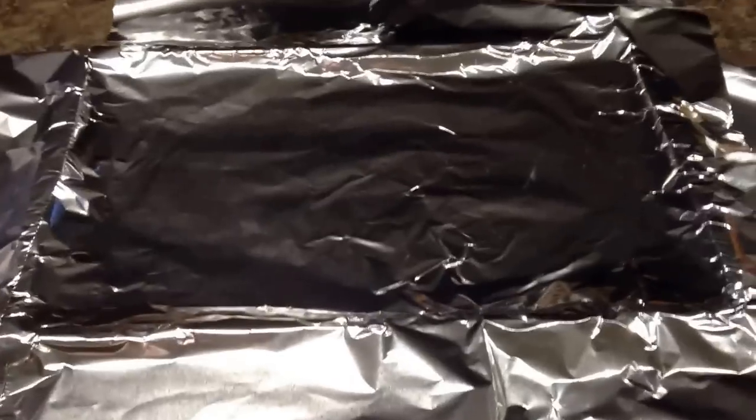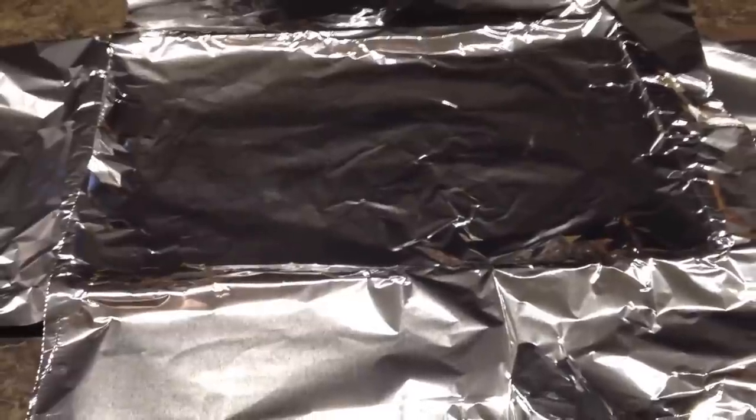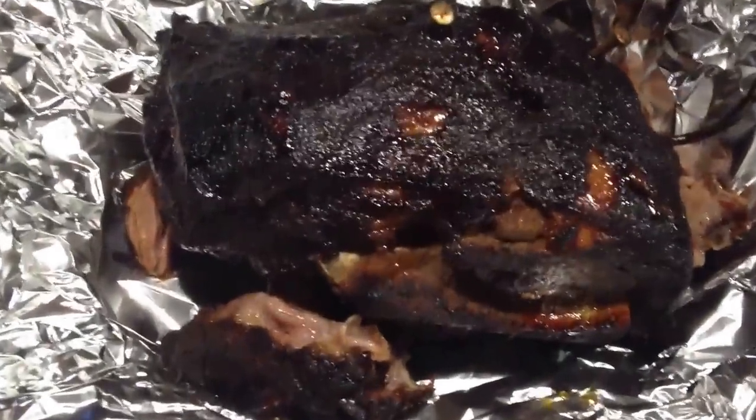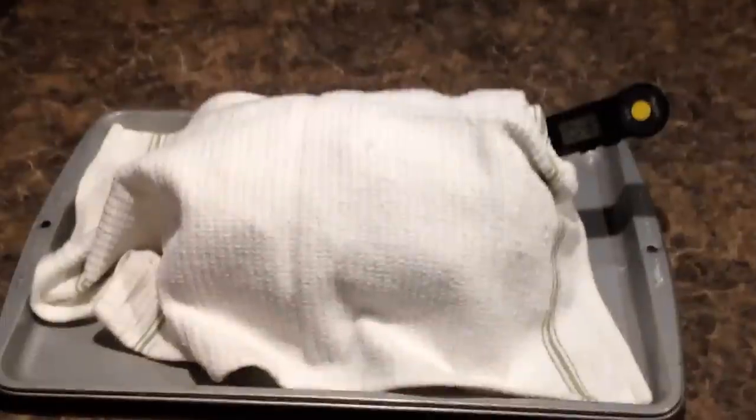At 12 hours we are real close — 194 degrees. I'm going to take it out at 195. What you want to do is take her out and wrap it in tin foil, cover it up with a towel for at least a half hour. At 12 hours and seven minutes we're done — 196 degrees. We're going to pull her out and wrap her in tin foil and let her sit for a half hour. There's what it looks like — the meat is falling off the bone, the bone is real loose, and that's the way it should be. We got it wrapped in tin foil and threw a towel on it. Let it sit for about a half hour. Temperature is about 196.